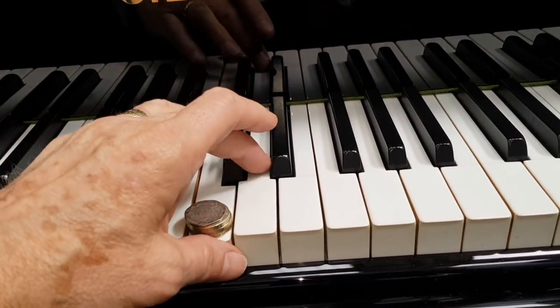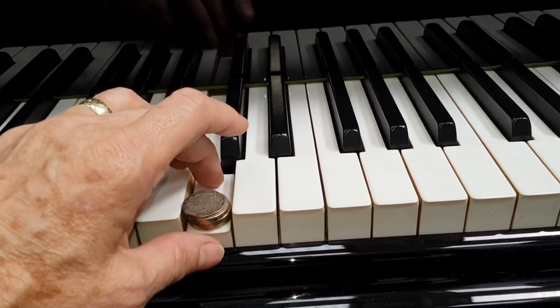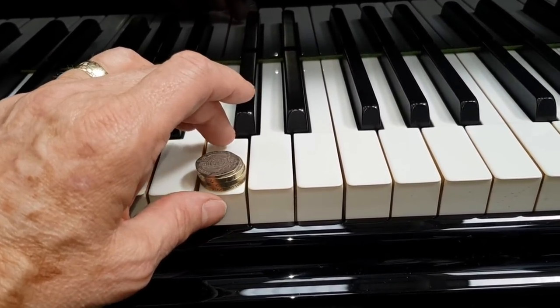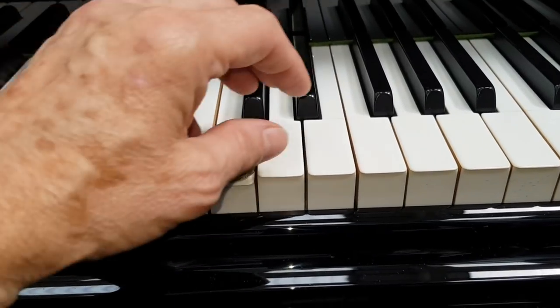Here's a fully restored Bechstein in stock — a slightly longer piano, Model 3, that's 140 centimeters — but the up weight is around about 30 grams. So that's ideal.